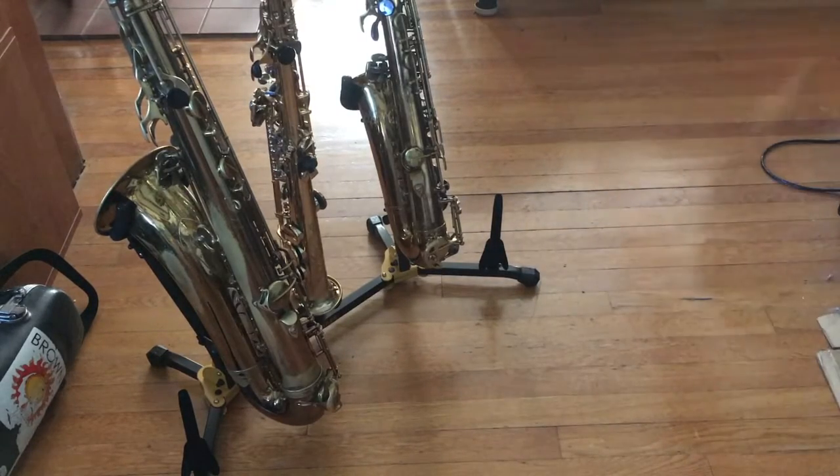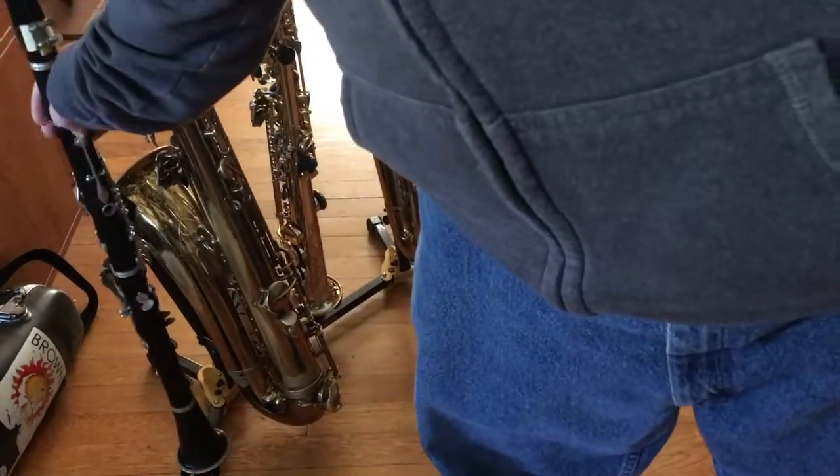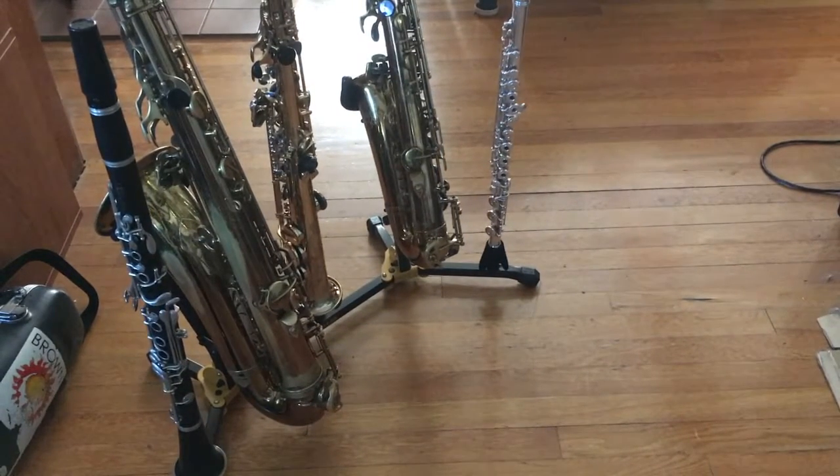Then you've got your two stands for flute and clarinet. Everything fits real nice on this thing and it seems really sturdy. It's a huge stand — takes up a lot of space — but everything fits on there. For the gigs I'd use this for, I don't improvise much on flute or clarinet, but I certainly need it for alto, tenor, and soprano, and they all sit on there real nice.